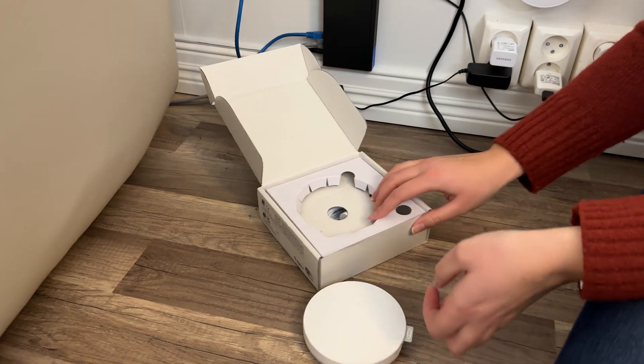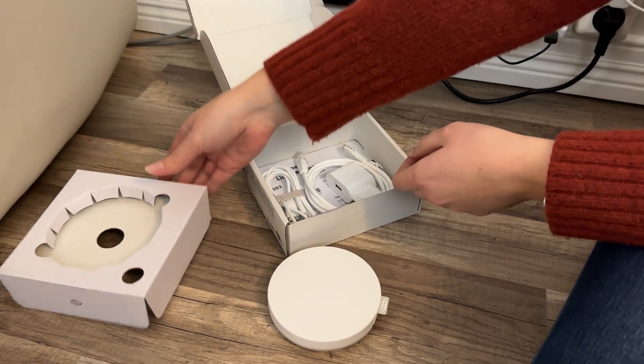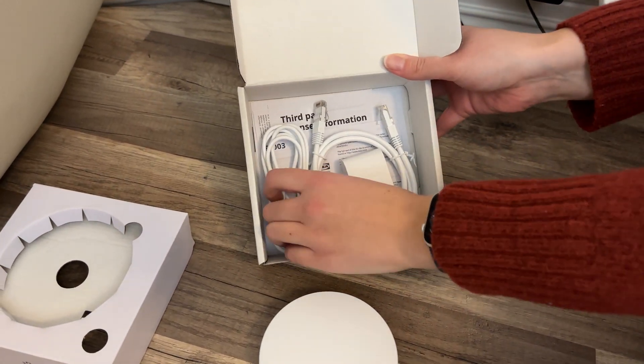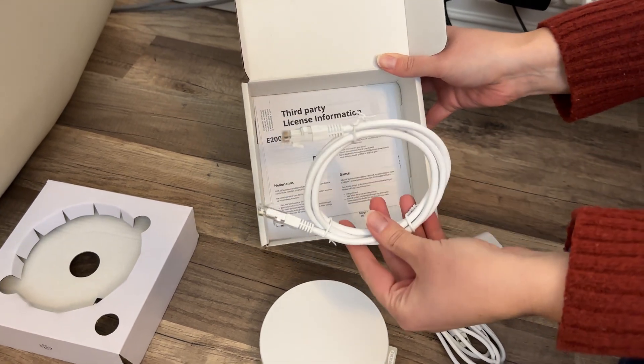Okay so let's set it down and look under the cardboard. And here we have some power cabling and also an internet cable.